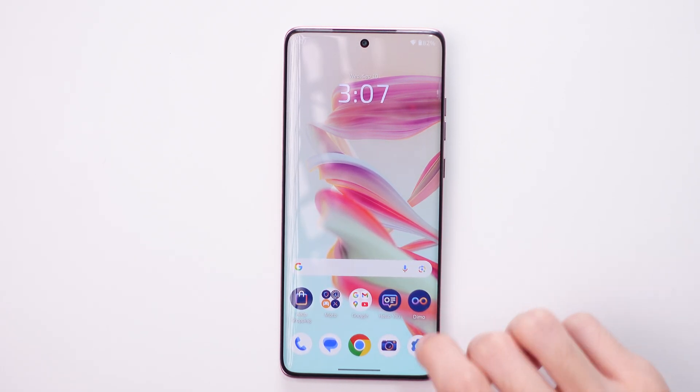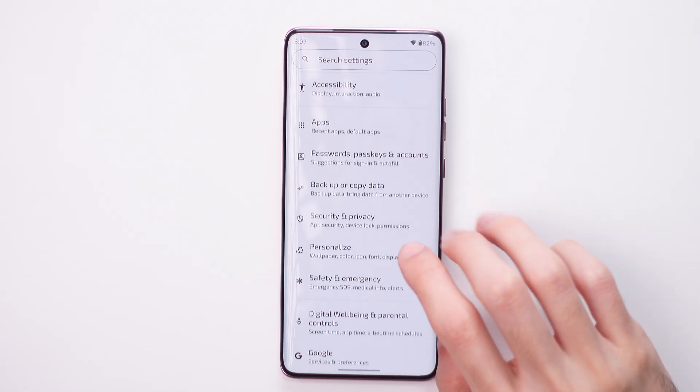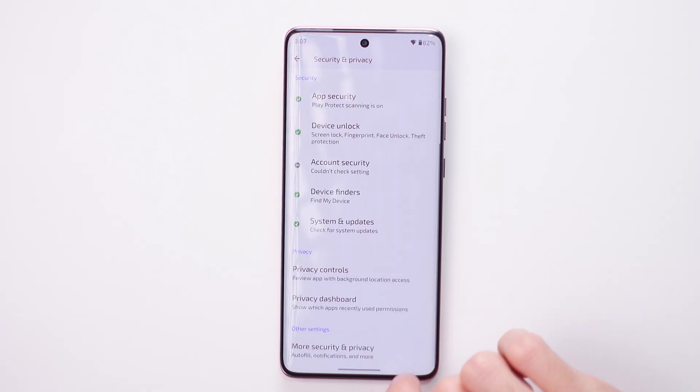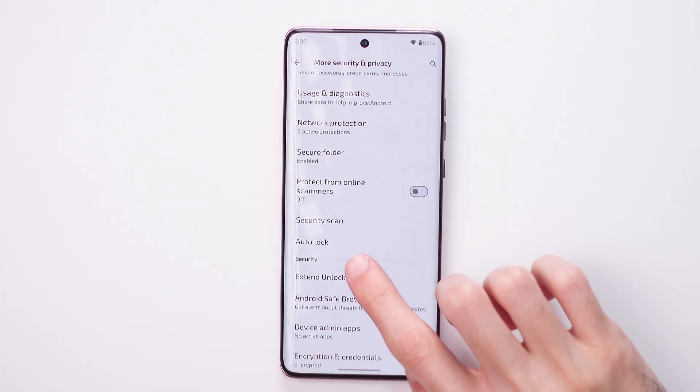To do this, you need to first open Settings and then go to Security and Privacy. Now just swipe up to find More Security and Privacy, then swipe up again and tap on Auto Lock.